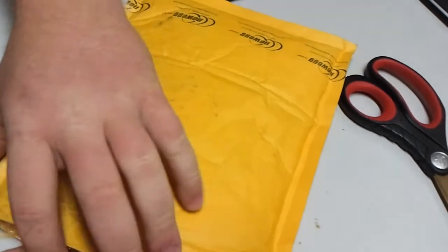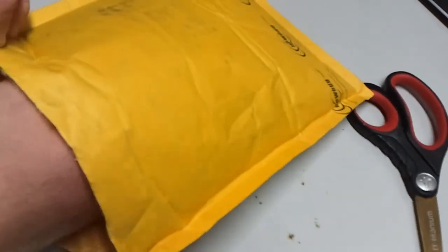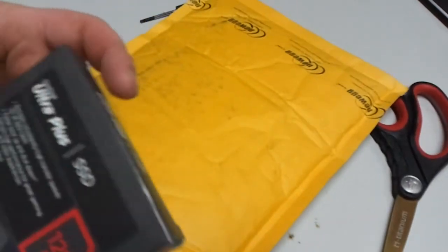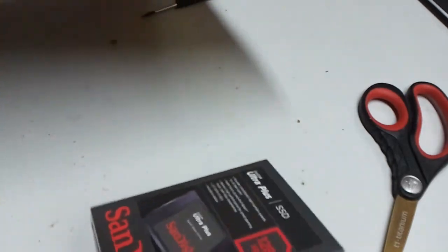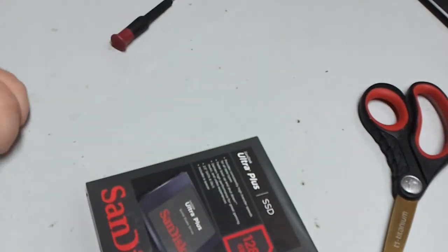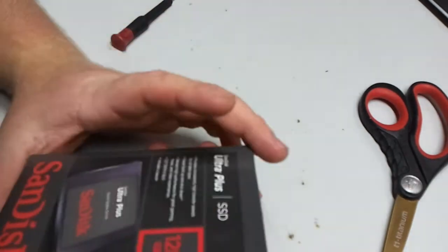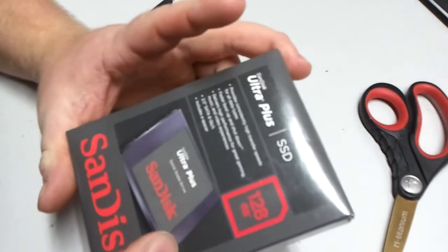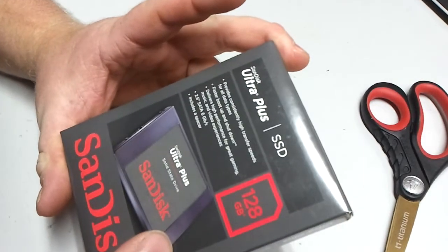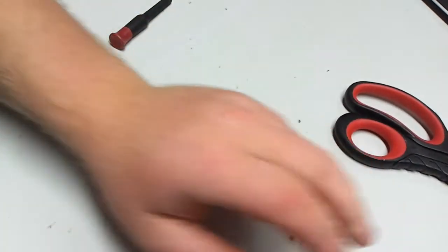I'm back. Okie dokie, so we are going to pull this out. And here we go. Damn, this thing's light. I've never physically seen one of these things before. Let's put it in.